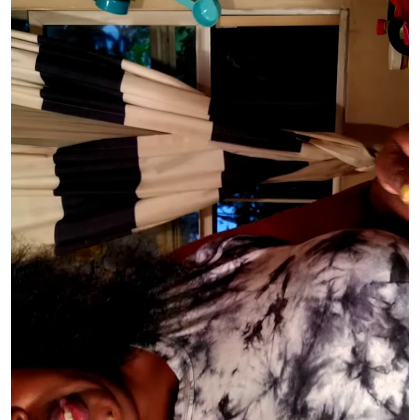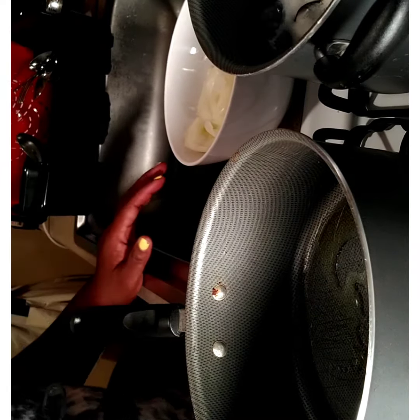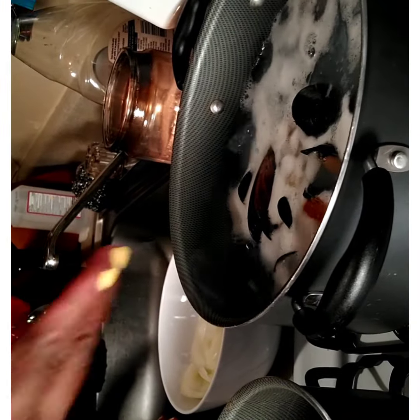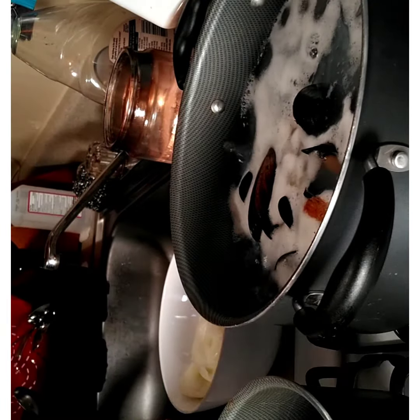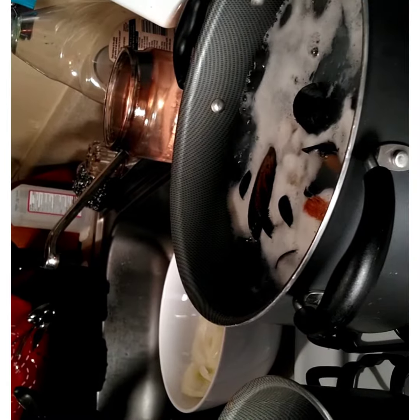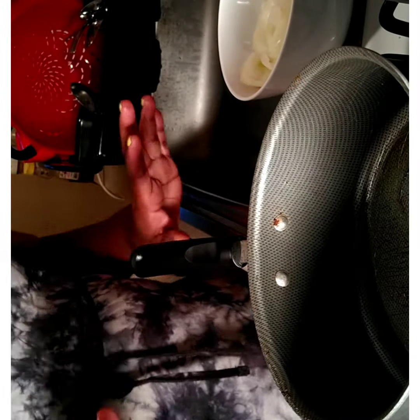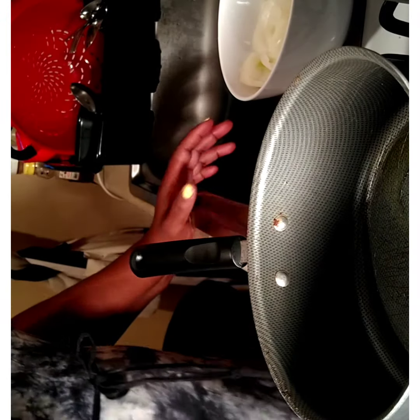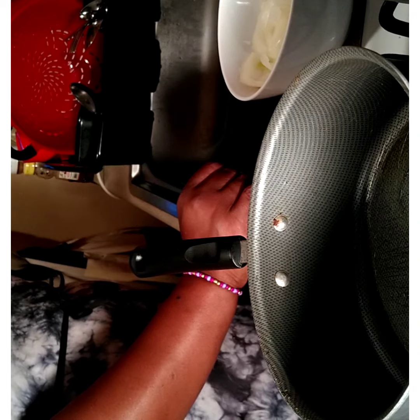I'm going to turn my eye on to a medium high heat and let that warm up. As you can see back here, I have my colossal shrimp and my mussels boiling. I did not put any seasoning but pepper — that's all you need. Because when I finish with my sauce, you're not going to need anything else. The sauce is going to have everything.